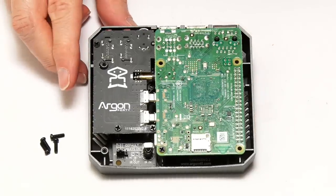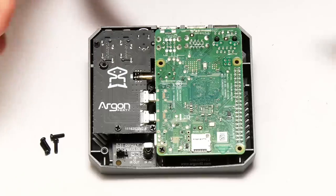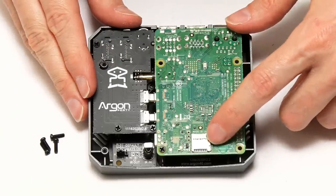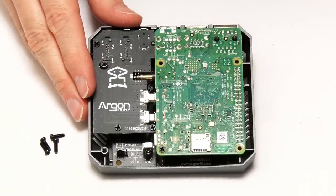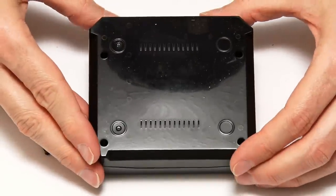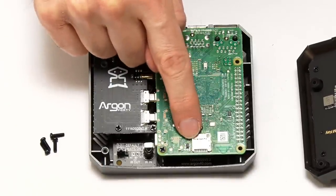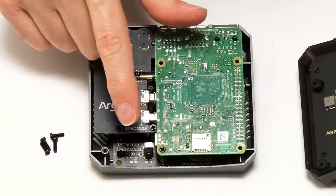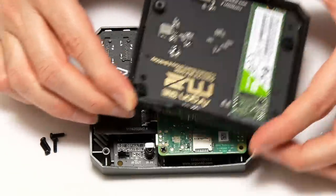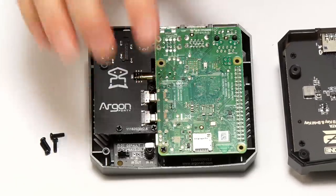The final assembly step is to fit the base of the case onto the top. Just before doing that, it's worth pointing out that the Pi's micro SD card slot is covered when you put the base on — you can't get to it without removing the base. Here we're going to be booting from the M.2 drive, which is already set up, so there's no need to insert a micro SD card. But if you do need one, put it in before you put the base on.